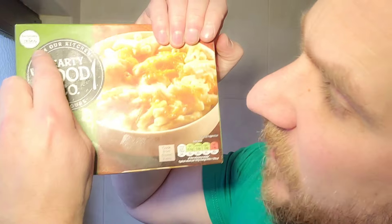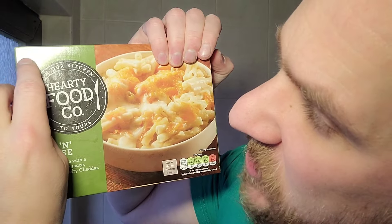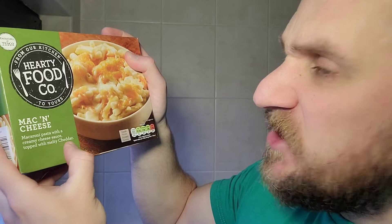Welcome back to the channel, folks. Today we're going to be looking at another little 85p meal from Tesco — this time mac and cheese from 'Our Kitchen to Yours, Party Food Co', exclusively at Tesco. Macaroni pasta with a creamy cheese sauce topped with melty cheddar. Let's get a look at the box.